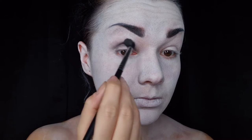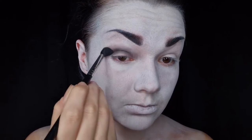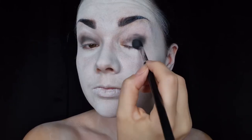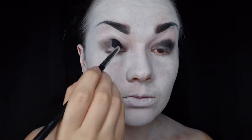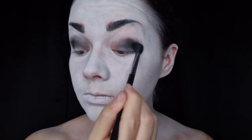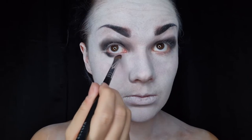Moving on to the eye shadow — I've picked up a black, or almost black, color on a medium fluffy Morphe brush and I'm just running that through my crease and around the outside of my eyelid, starting to create the shape I want and making it nice and smoky. I'm building up that color on the eyes until I'm happy with the payoff. I really like the way the eyeshadow blends with the face paint — it looks really old and faded and messy. I also take the same color under the eyes and join it up with the shadow above.